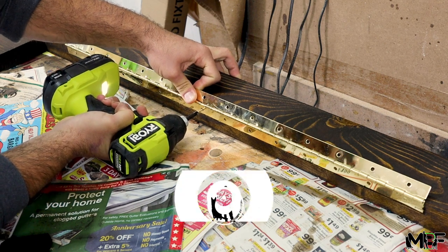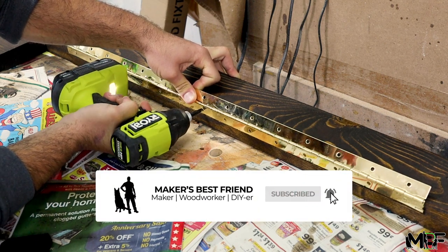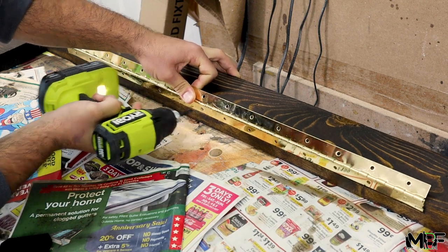As we near the end, this is a good time to remind you to make sure you hit that subscribe button and the bell next to it to make sure you follow along with all of my projects.